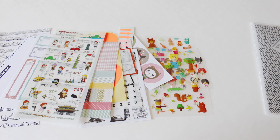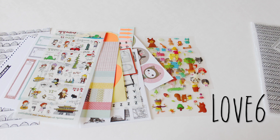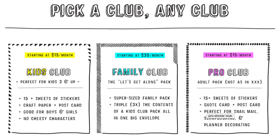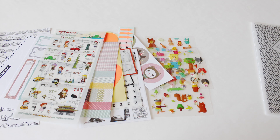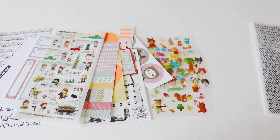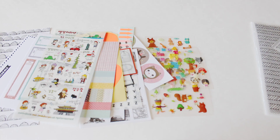If you guys like what you see and you're interested in your own subscription, I do have a discount code for you guys which I will pop up on screen and also link in the description box. It is good for one month free if you sign up for either the six or 12 month subscription. There are three different packages you can subscribe to. Free shipping in the U.S., international is an additional $3, and they ship every 1st or 15th of the month. Subscriptions renew automatically at the end of your billing cycle.